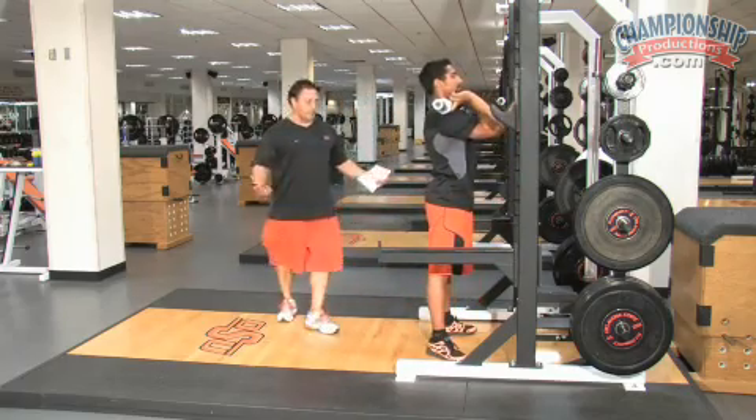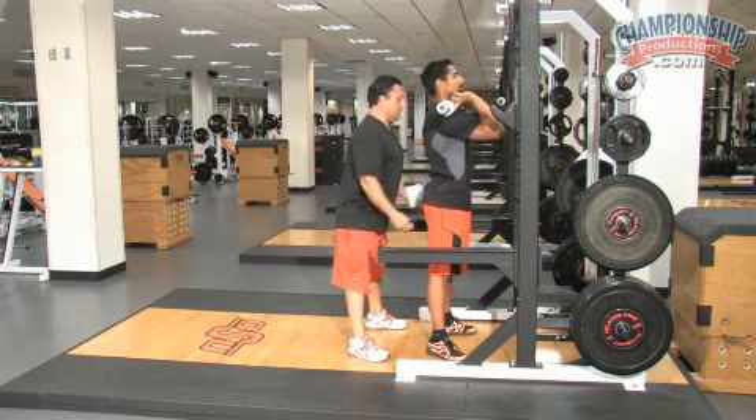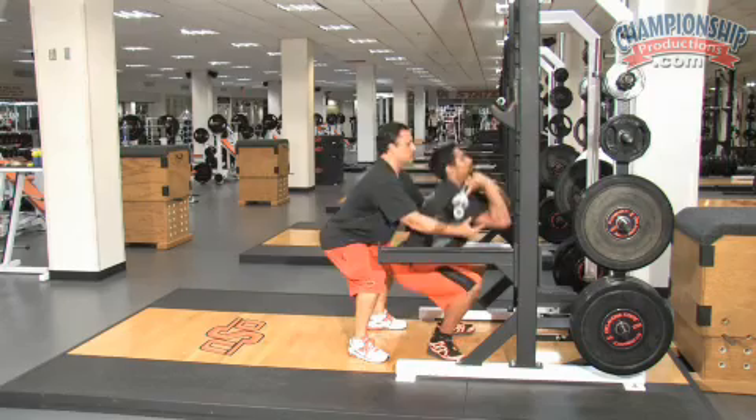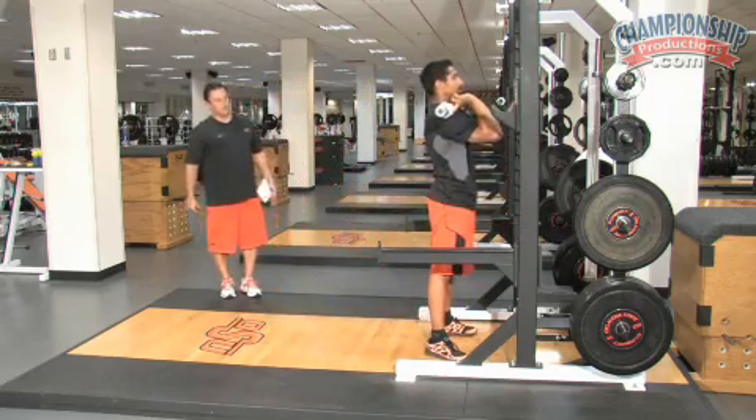If you're spotting on this, it's very simple — you're just going to spot on his elbows or his tricep. You don't want to do it from the front; you want to do it from behind.